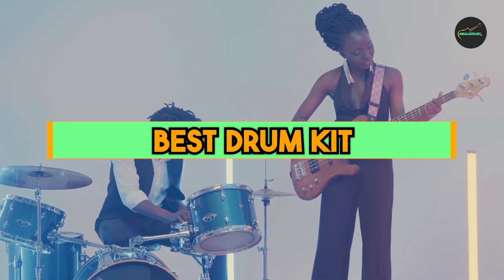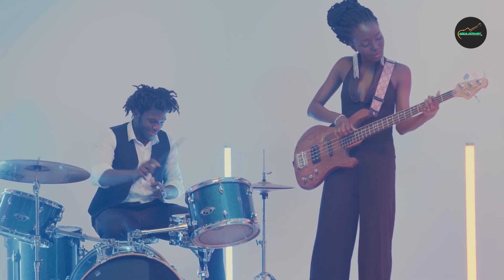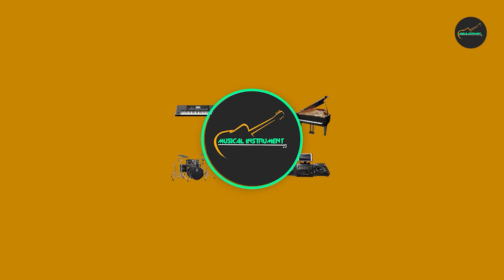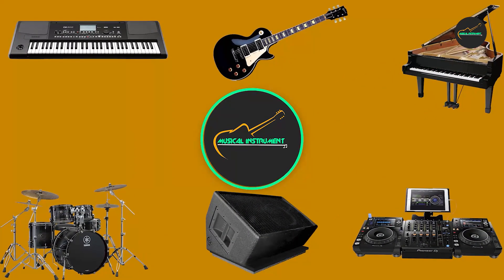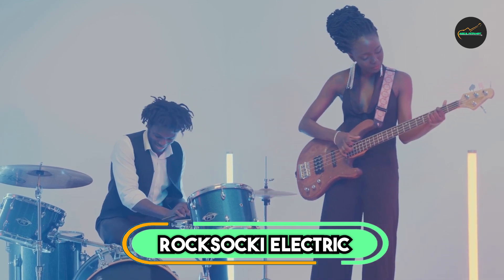If you want to get a good quality best drum kit according to your needs, then watch the video till the end and then decide to buy. So let's get started. At the first position of our list, we have the Rokzaki Electric Drum Set.